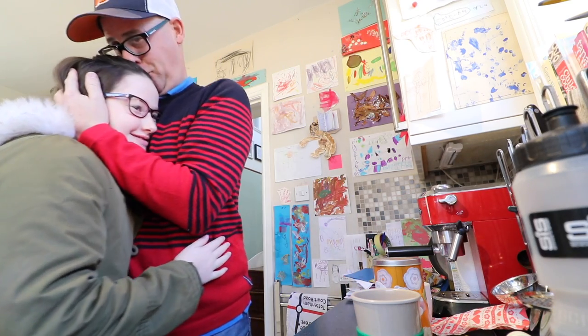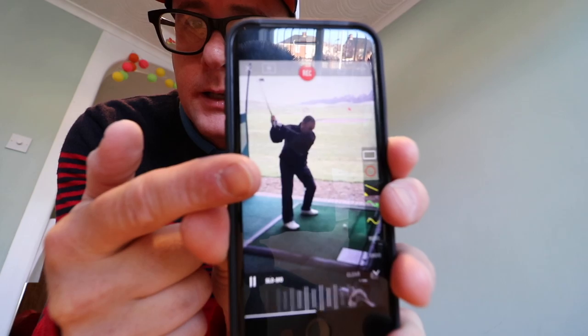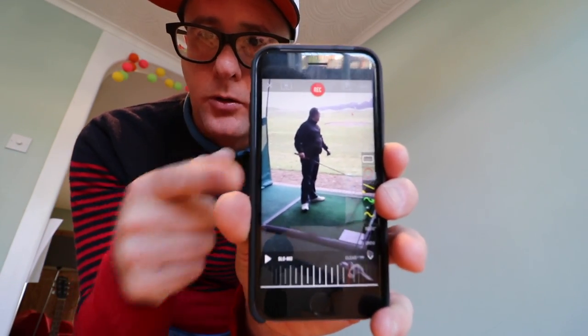Goodbye, bye, see you later, have a good day, love you. Comment section's down there — hit it up, hit the subscribe button down there, and give us a thumbs up. More swings coming at you today. This guy needs to get his body involved a lot more, similar to yesterday's one actually. Lots of people have this range of movement, so looking forward to this one.